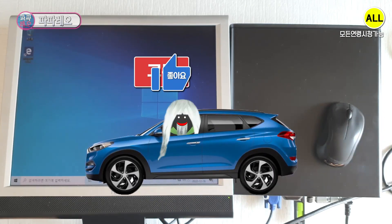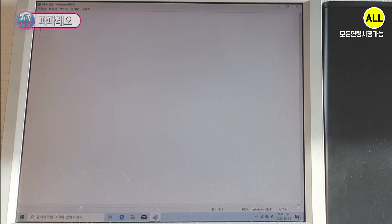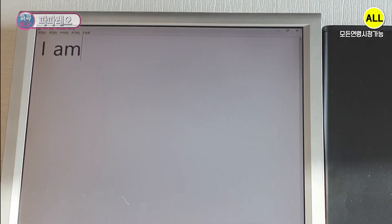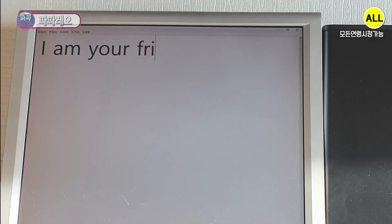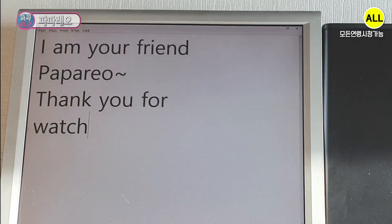After cleaning the i5 7th generation mini computer and completing a clean installation of Windows 10, I confirmed that it works fine. Thank you for watching — see you next time.